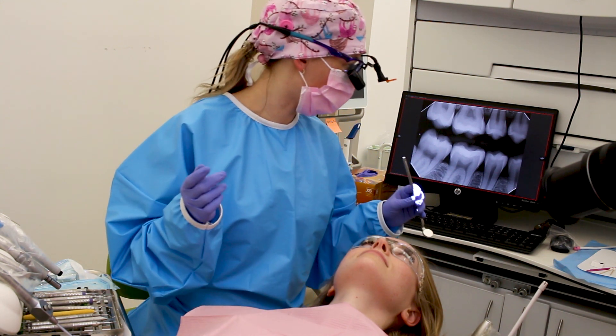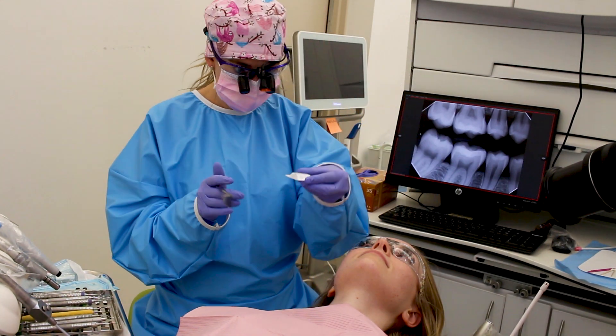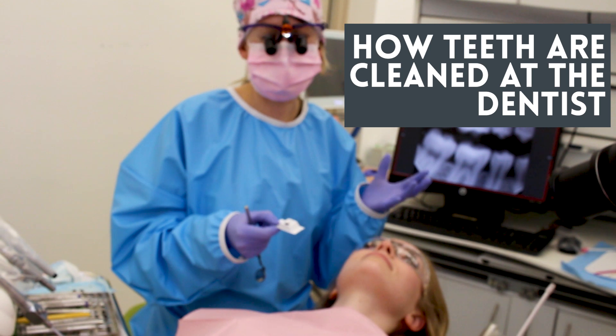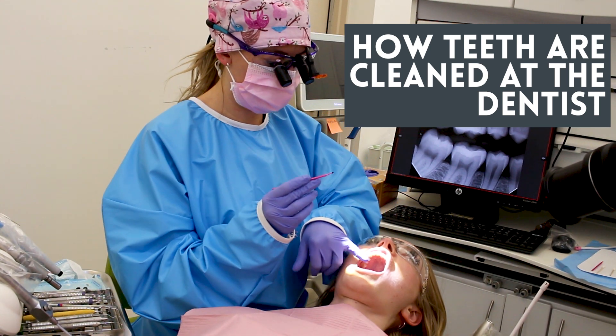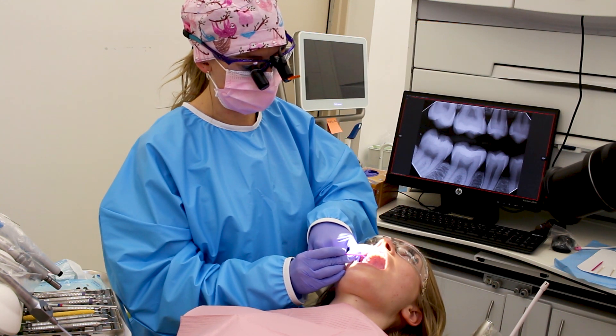The first thing I'm going to grab is this — it's called a disclosing solution or agent. It's a purple dye that will stick to any spots where we have plaque on our teeth. We've got a little micro brush and what we're going to do is paint it onto the surfaces of the teeth.